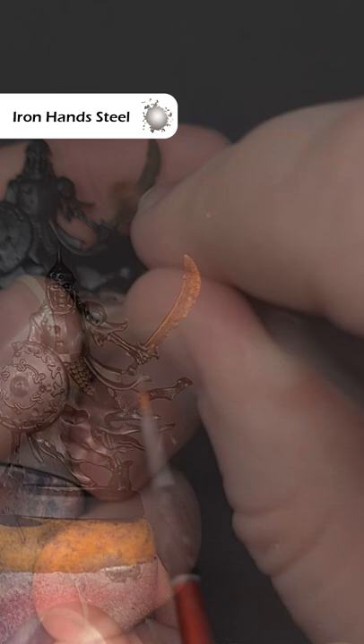Finally, take some more Iron Hands Steel and just lightly stipple this across the sharpest edges of the weapon. And there you have it — some really fast and easy rusty weapons.